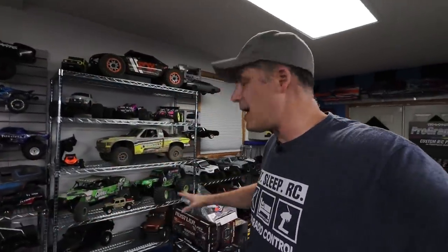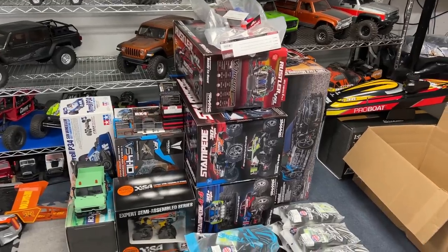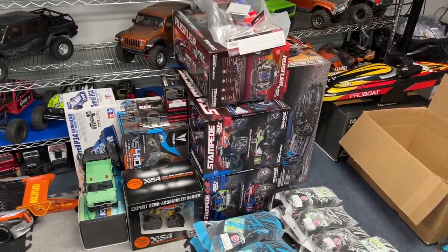Hey, what's going on, RC drivers? Welcome back to the channel. I've been making a lot of progress on all the projects we have going on around here. Really excited to get them done and show them to you guys. But this pile over here of stuff that I have to review keeps growing and growing, which is a good problem to have.